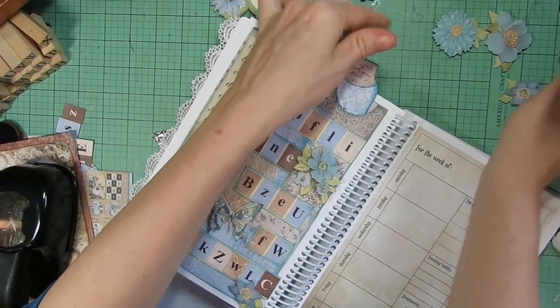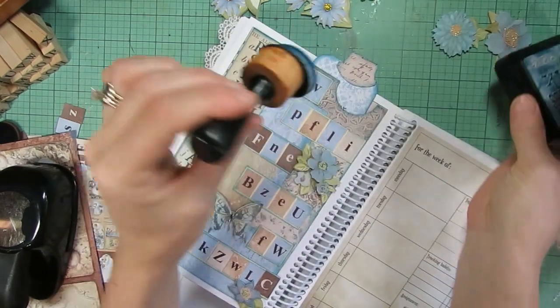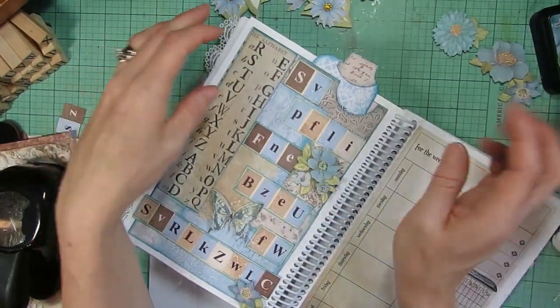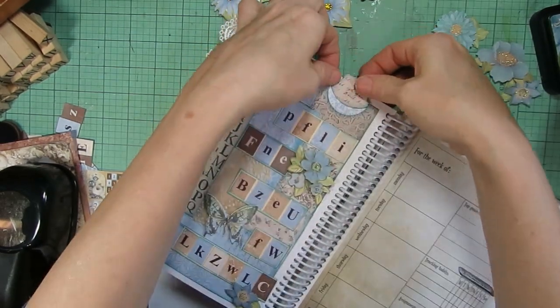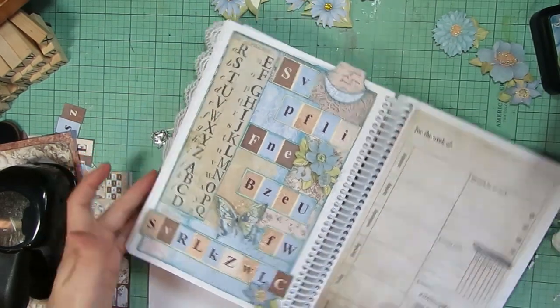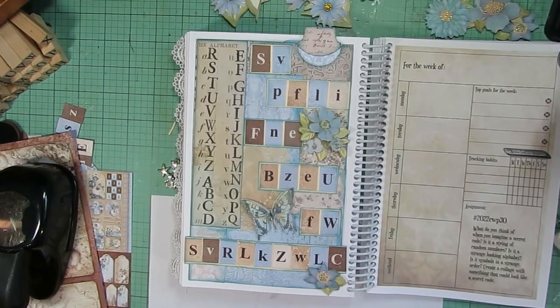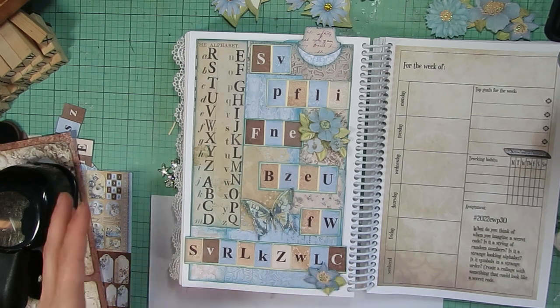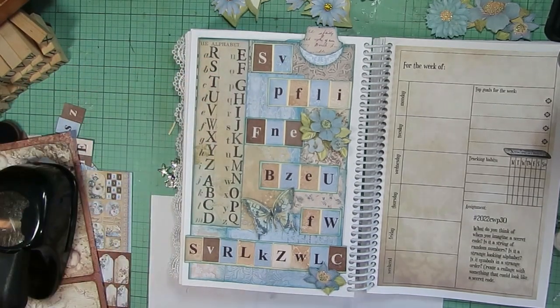I didn't mention it earlier but I did distress a lot of my edges using Tim Holtz Broken China ink — I went around my edges with that off camera. That's still drying but that's how it'll look. I think it looks really cute. I wasn't quite so sure about this week's prompts but this turned out better than I was expecting. I did a basic substitution code where A equals R, B equals S, and so on.